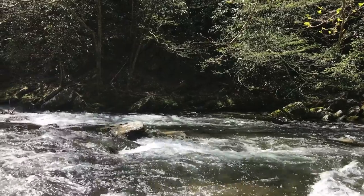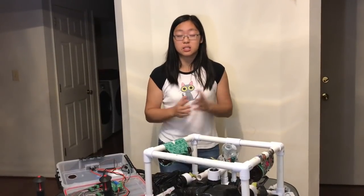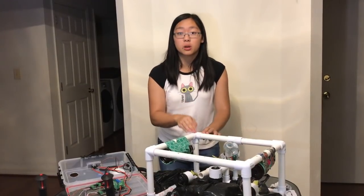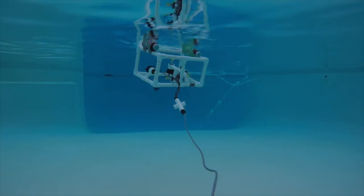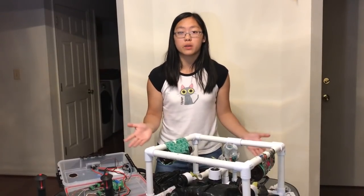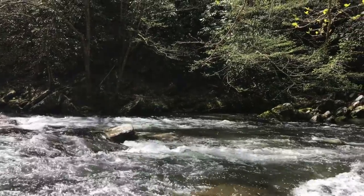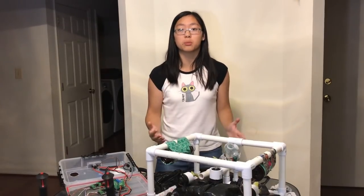844 million people in the world don't have access to clean drinking water. That's one in ten people and this is a huge problem we want to solve. This is our solution — the Volturnus ROV, a low-cost, extremely easy to assemble underwater robot that anyone can build. We want to share our ROV in a crowdsourcing campaign to identify bodies of water contaminated by underwater pollution and put an end to this problem.